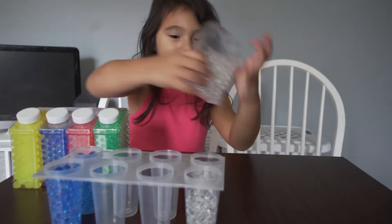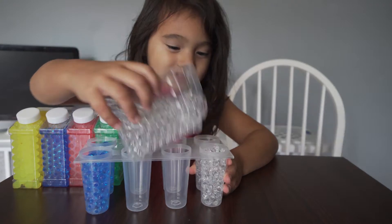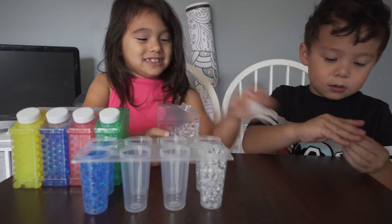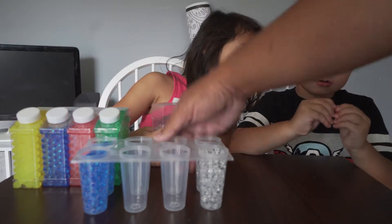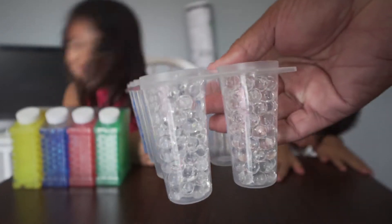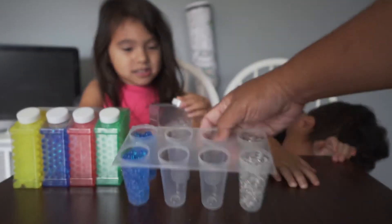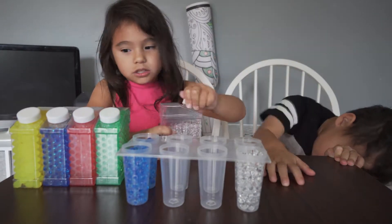Look at that, I'll put a little more. Come back here — they're already on the floor. Put them back in. Let's get the lid on. Look at what they do. So we got two down.